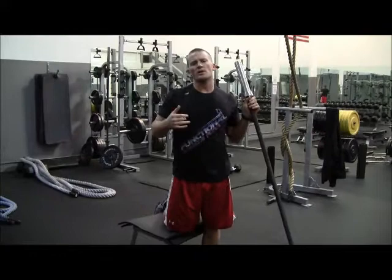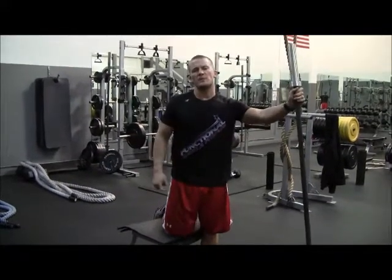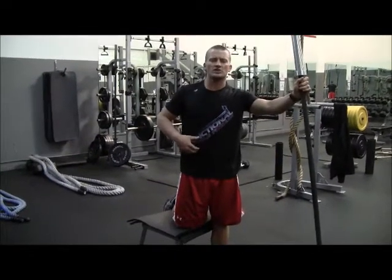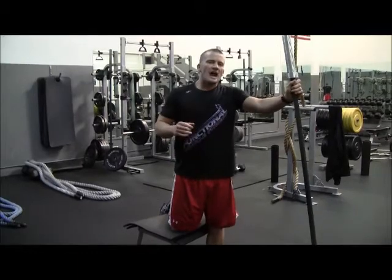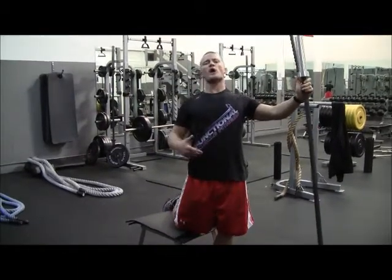A couple of key points: grip that bar tight and try to keep your arms as extended as possible. As you come down, you want to make sure that your core is locked in tight. You're not pushed back, your butt's not too high — at the same time you're not just dropping your hips.